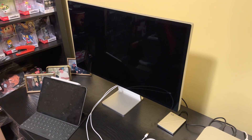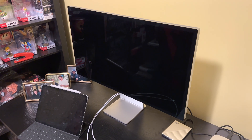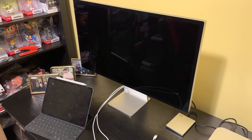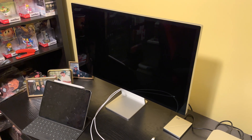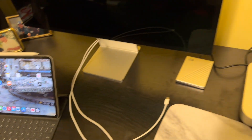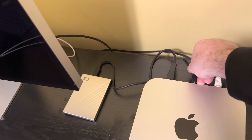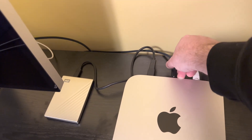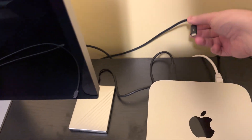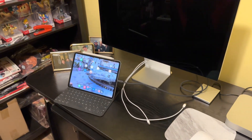If you happen to have a custom Mac screen like a Studio Display — like we have on display here — that uses a Thunderbolt cable to output and input its video, then you can actually use that cable with the iPad Pro without the need of an adapter. This is the Thunderbolt cable here. I'm using it on my Mac Pro right now, so I can just disconnect it and see if we can get it to work.